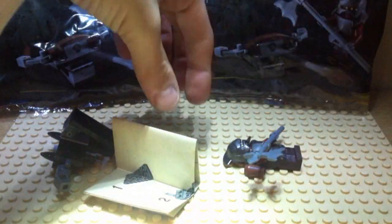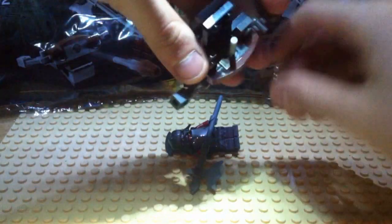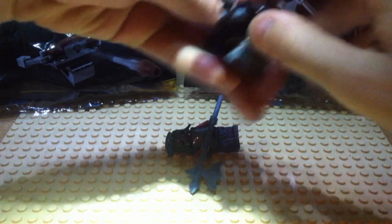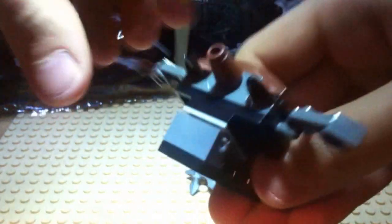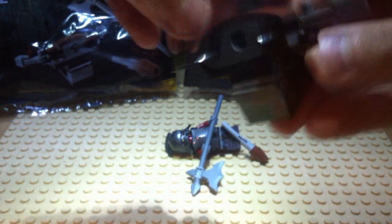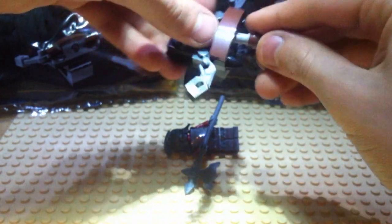And some little cannon things. I have already built one up, so I'll quickly show you the instruction booklet and then build it up. This is the thing - the little cannon post. It does have a bit of articulation and it does have a flick-fire missile. The other two I'm going to break up for the parts.